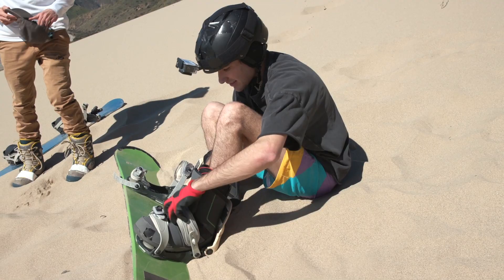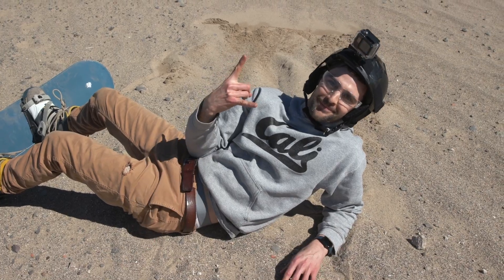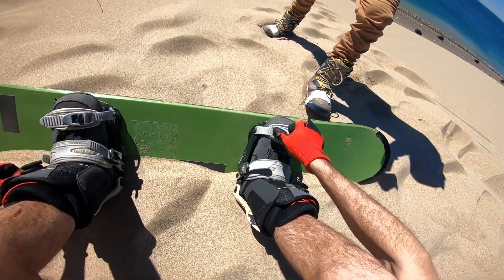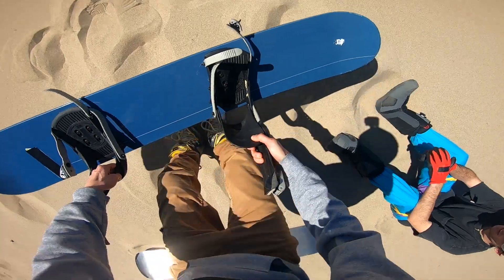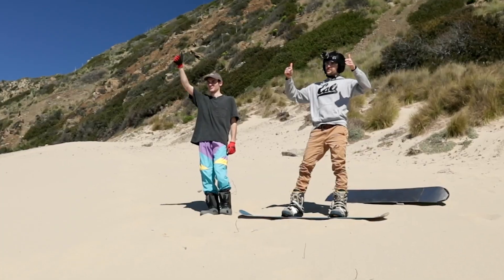We're here at the sand dune. Luke is going to take the titanium board and I'm going to take the control, which is just a regular snowboard. I personally think that titanium is going to crush the control — that board is going to be sliding straight down the sand. Luke is a little skeptical, thinking titanium will be better but only by a little. Alright, first run — let's go!